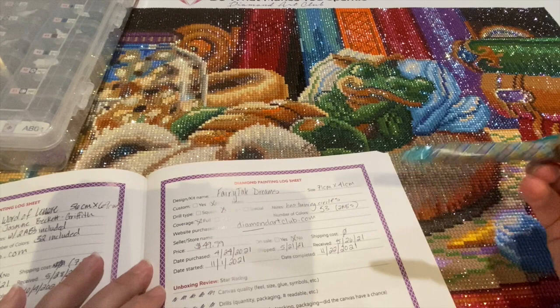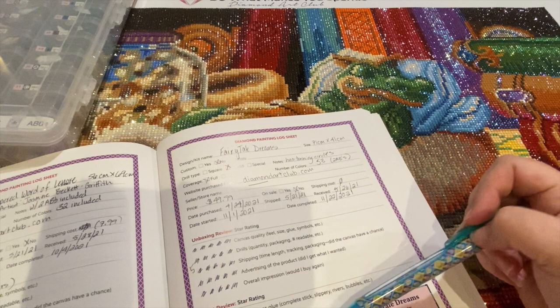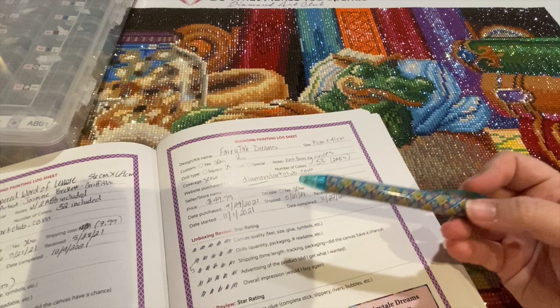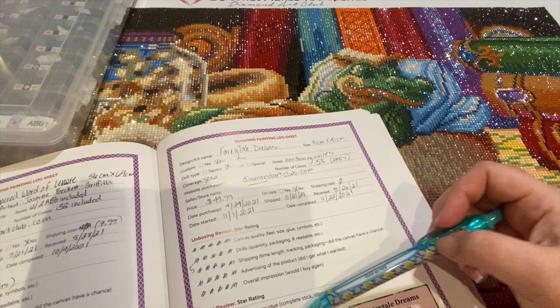I started it on November 1st and finished it on November 22nd, right before Thanksgiving. If you watched my unboxing review — I'll link it here — I gave it five stars in all unboxing categories. Now we're focusing on the post review. The first category is canvas glue: I thought the glue was great. Some companies have slippery glue, rivers, or bubbles, but this was great. Symbol clarity was also good — all symbols were clear and I didn't mix any up.